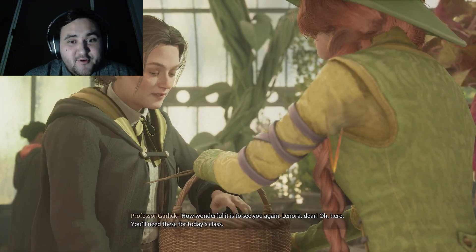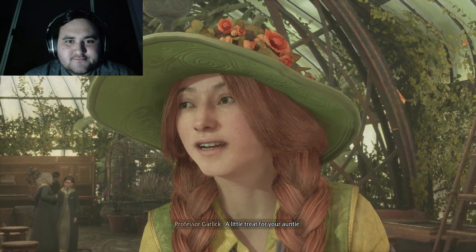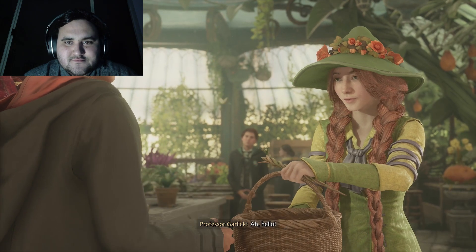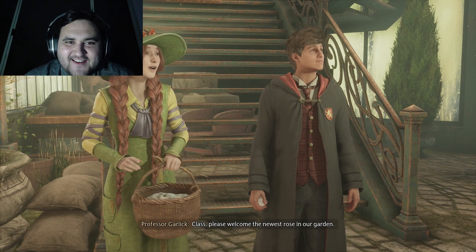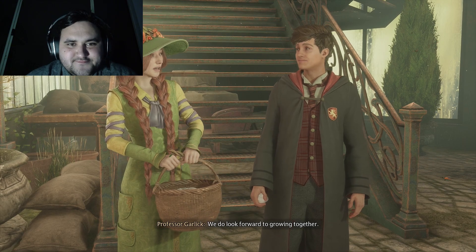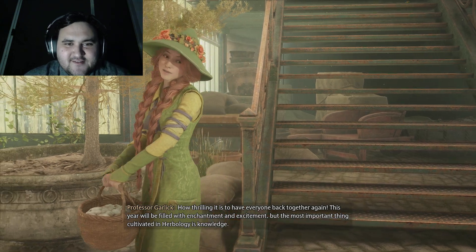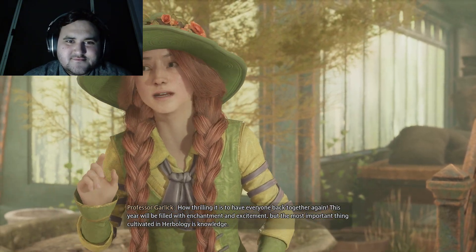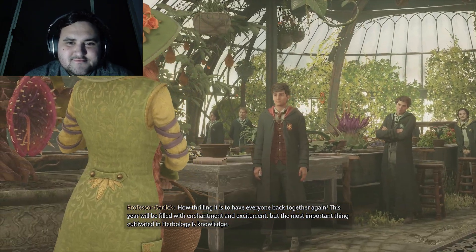Don't know who Lenora is. A little treat for your auntie — aw, that's sweet. I am a rose apparently. How thrilling it is to have everyone back together again. This year will be filled with enchantment and excitement, but the most important thing cultivated in Herbology is knowledge.